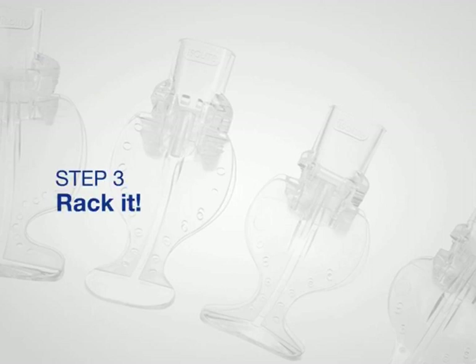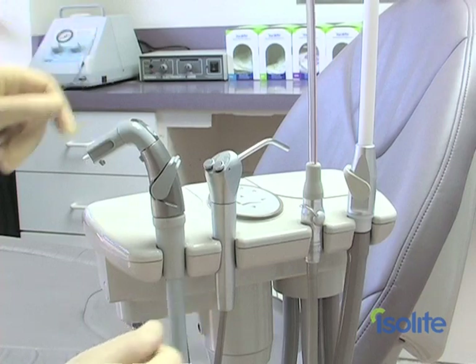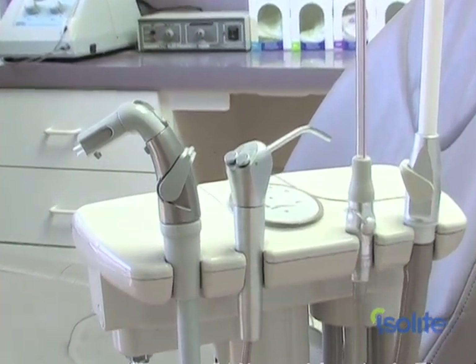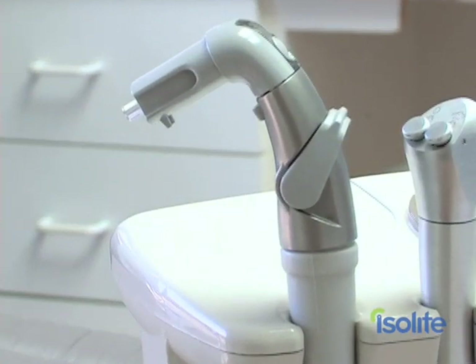The last step for your new Isolite or Isodry? Rack it — the easiest. Racking your Isolite or Isodry is the easiest step of all. You'll want to position your new system within easy reach on the assistance toolbar. Isolite will fit into most high or low volume slots. That's it. You did it.